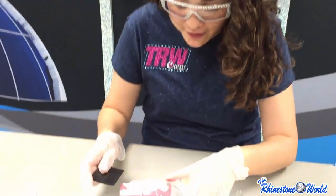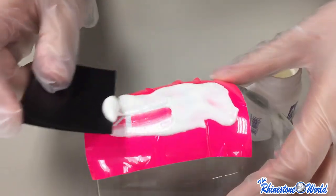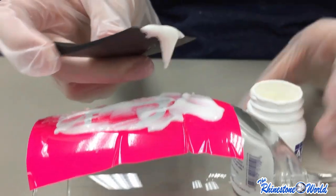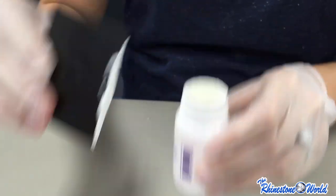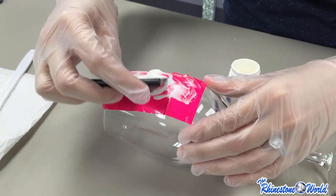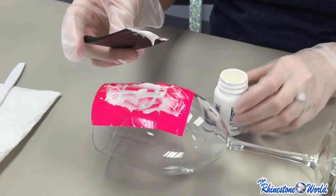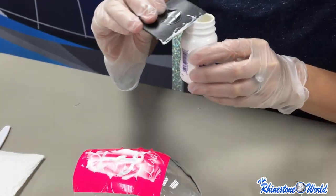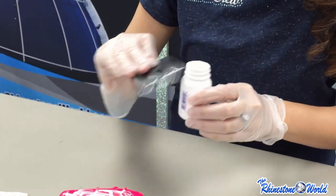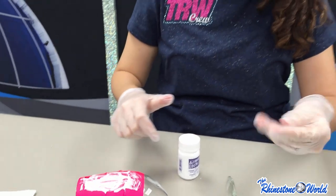Five minutes have passed and now it's time to scrape off the excess and see if our etching turned out. I have a little scraper with a scoop, so I'm just going to take all this excess cream and put it right back in our bottle. The etching cream is going to last you a good amount of time because there's very little waste with it. Now we just have to rinse it off and see how it turns out.